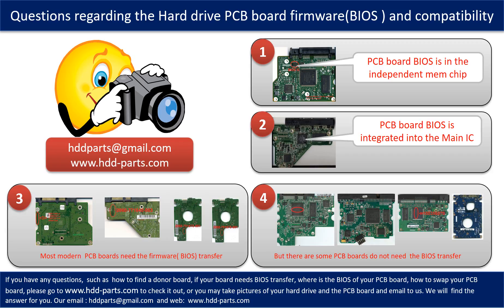We receive many questions regarding the hard drive PCB board firmware — also called hard drive PCB board BIOS — and PCB board compatibility. Some PCB board BIOS are in an independent memory chip, as the first picture shows. Some PCB board BIOS are integrated into the main IC, as the second picture shows. Most modern hard drive PCB boards need a BIOS transfer before swapping, even if the donor boards are identical in hardware. We have to transfer the BIOS from the original board to the donor board so the donor board can work on the original hard drive.